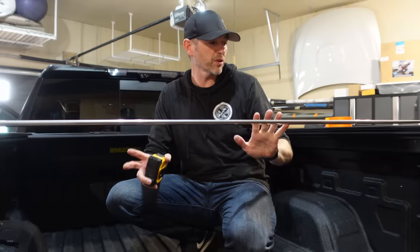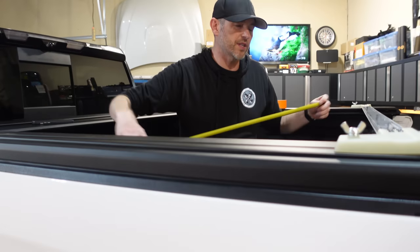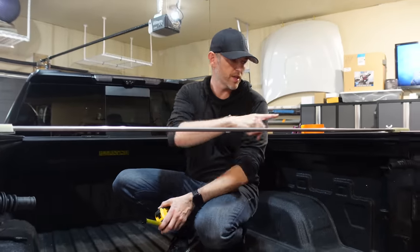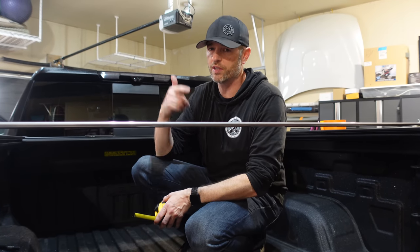We're getting so close. This jig here allows us to measure diagonally that the box is equal distance — and it's perfect. Now I can tighten up all of the bolts underneath these rails and torque them to spec. I'll tighten it all down, hook up the drains, put in the fuses, and then give it a test.